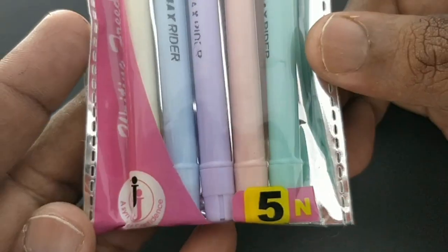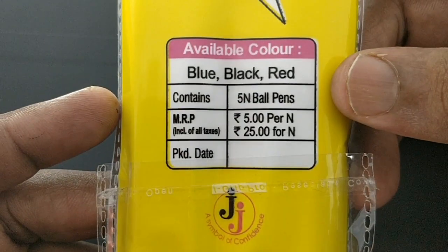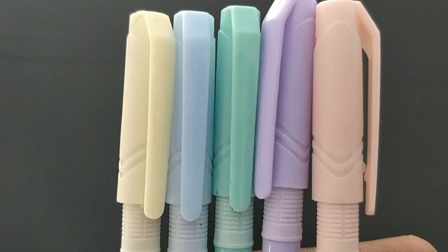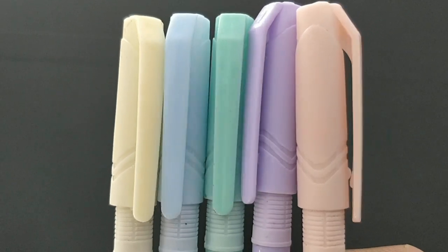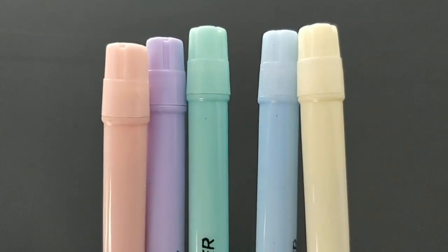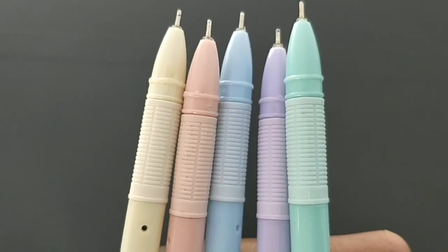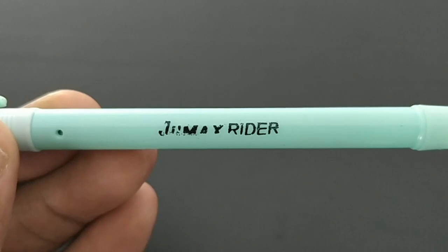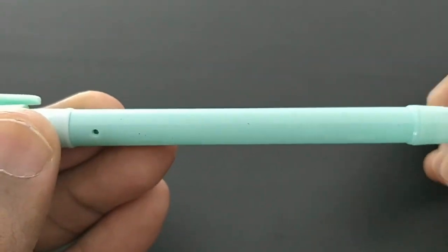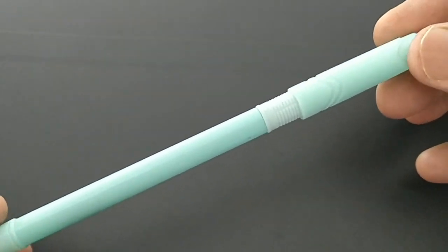This is Jomax Rider ball pen. This pen costs rupees 5. In this price point many new brands are coming in. After the price increased from 3 to 5, many 3-rupee pens are converted to 5-rupee pens. But this pen has a rubberized grip, and even the refill is a medium-sized refill for a 5-rupee pen.